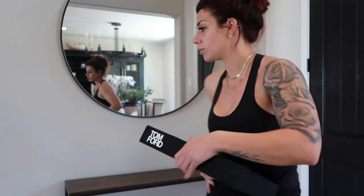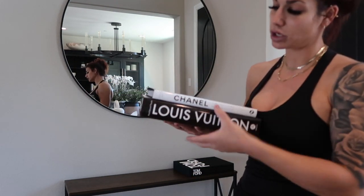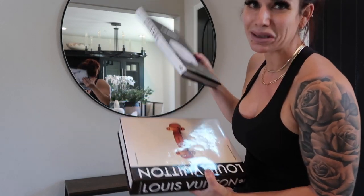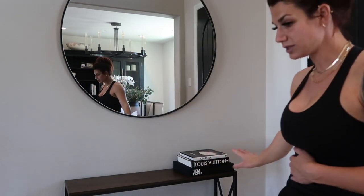The last and final look, number three, is definitely going to be more of a chic look — a little more designer, a little more glam. Starting with coffee table books: my ultimate favorite is the Tom Ford book. It is an iconic coffee table book, and if it's too pricey, Etsy actually makes faux Tom Ford and faux designer books, so be on the lookout. I'm putting it on the right side. The next two designer books are my Louis Vuitton and Chanel coffee table books — both found at HomeGoods. Just stacking those on top of one another.